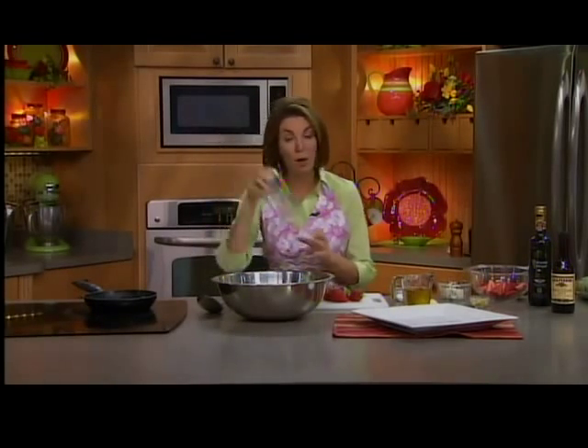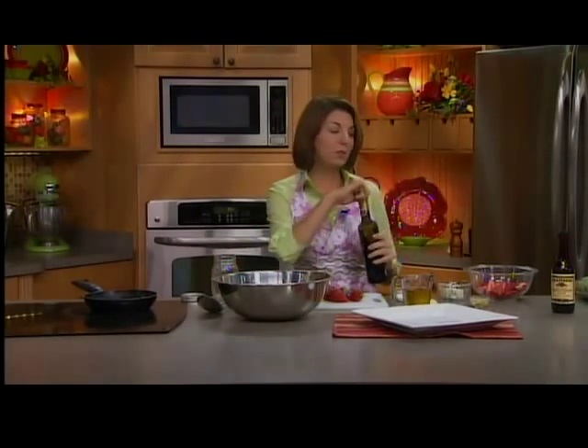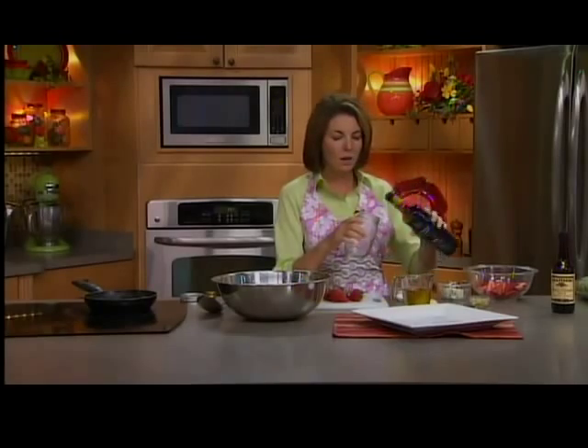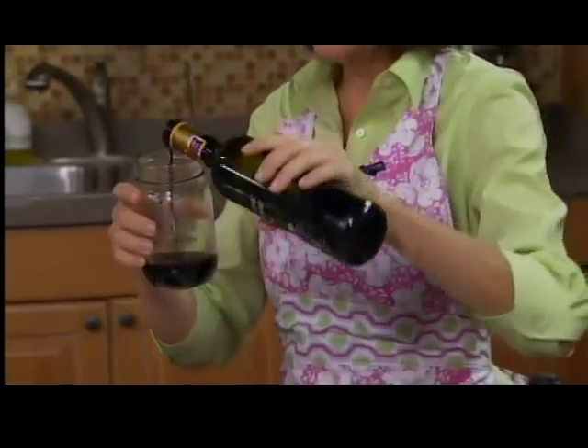I'm going to use my old ball canning jar and shake up the dressing. This is a balsamic vinaigrette, and this is one of the vinegars that I always have on hand in my pantry. When I run out, I go buy another bottle. You find this right near the vinegars and the oils. About a third of a cup of balsamic is what we're doing here.